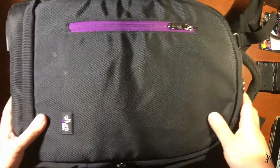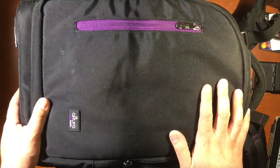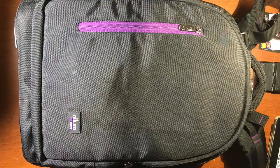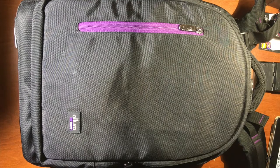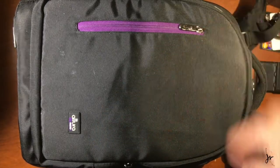So this is the bag — it's kind of big. I just looked it up because I forgot. This is the Altura Photo Backpack, the Great Explorer version. I'm gonna put the links down in the info section below.